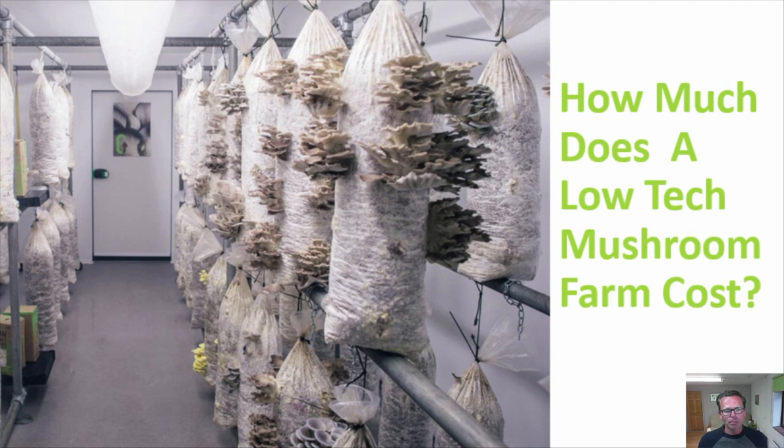So how much does a low-tech mushroom farm cost? I'll be looking at the setup costs, but also later on in the video I'll look into the typical running costs of a setup. Before we dive in, if you like these informational videos please hit subscribe so you don't miss out on any new videos.